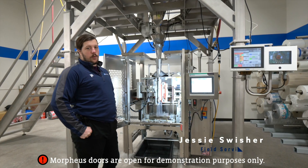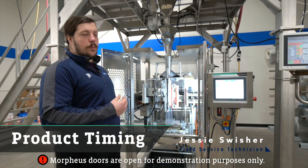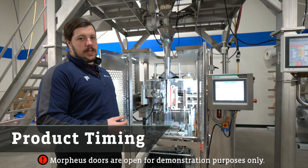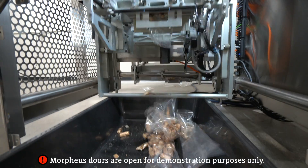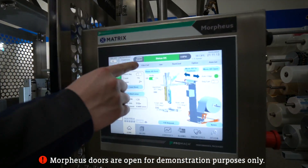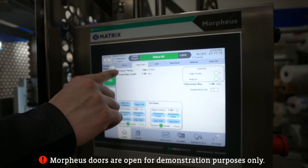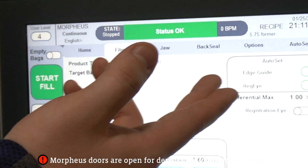The most common issue with the Morpheus is product timing — making it so product does not drop in the jaws and get closed in, causing product to fall all over the ground, broken bags, etc. The way that you control that is if you go into this film pull setting here, you have product timing which is measured in times 10 milliseconds.